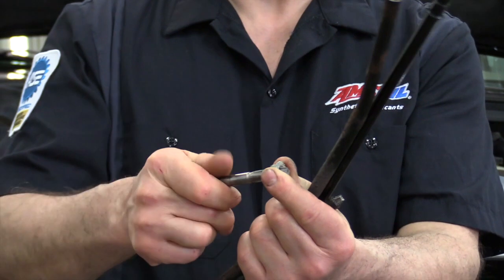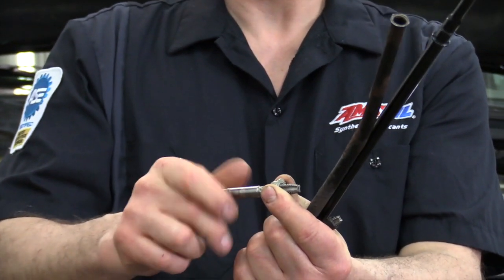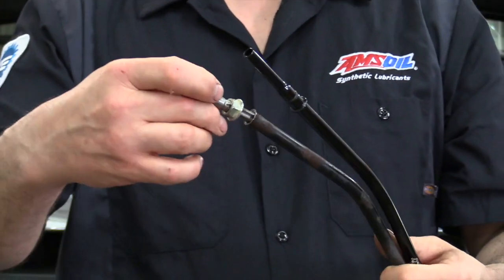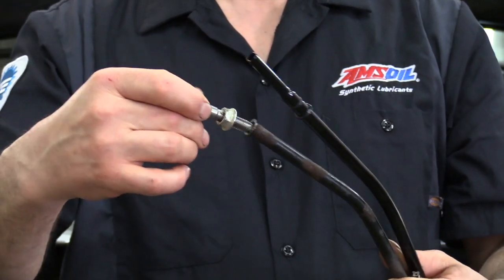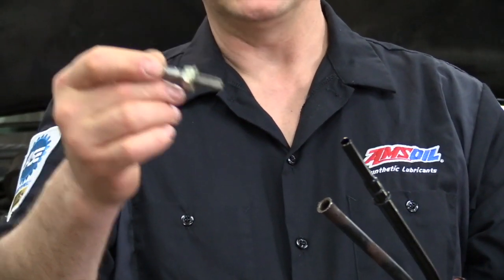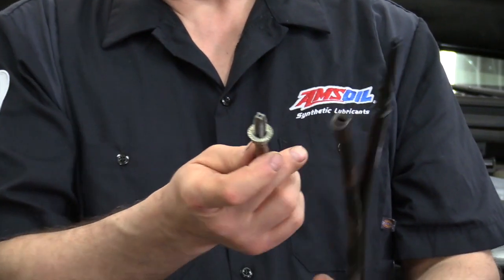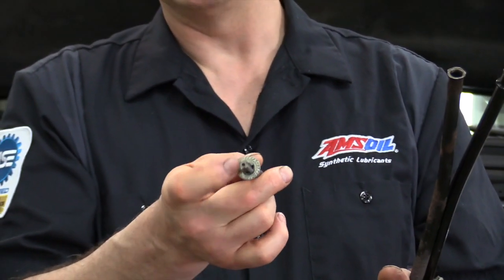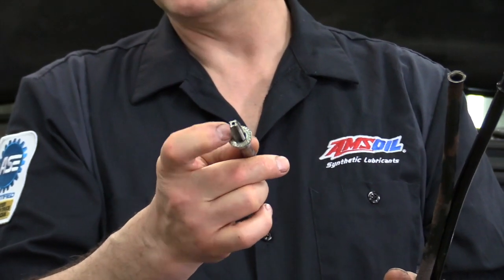It's a 3/8-16 coarse thread, and what I did was put on a 3/8 nut — it's a flange type nut, just what I happen to have. It gives me a little more surface area. This tube here is just about the right size where we can thread it in and get a bite with those teeth on the tap. So what I did is I threaded it in, then I use a pry bar against this here and I work on both sides, keep working it. And I put some penetrating oil on it as well.